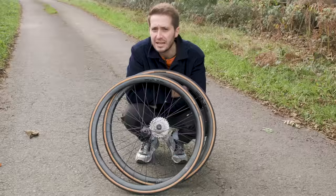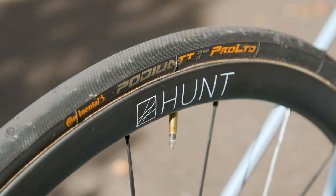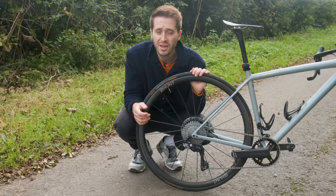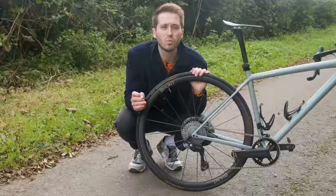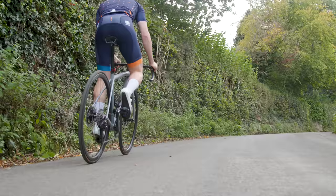Less weight doesn't always mean faster. The second set is Hunt's new hill climb wheels. They're tubulars, which means the tyres are glued onto a specially shaped rim. They weigh just 963 grams, which makes them quite frankly ridiculous — 311 grams lighter than the Envys. I've got them for the steeper courses where weight will outweigh the extra rolling resistance of tubular tyres.